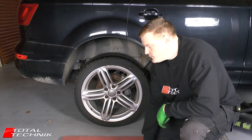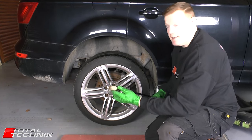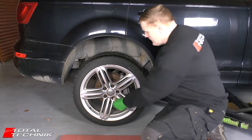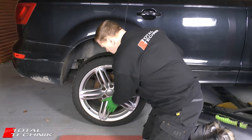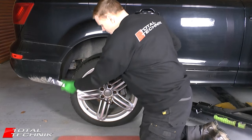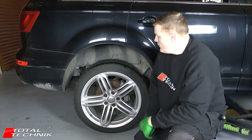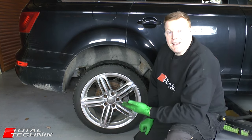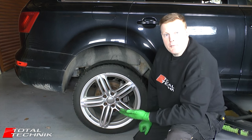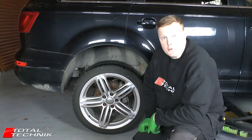Grab yourself a breaker bar and the correct size socket and get these wheel bolts slackened off — you probably want to do them a maximum of half a turn. Next, jack up the corner of the car you need to work on. It's always a good idea to place some blocks, pieces of wood, or a couple of bricks under the front wheels of the car, especially if you have a manual transmission.